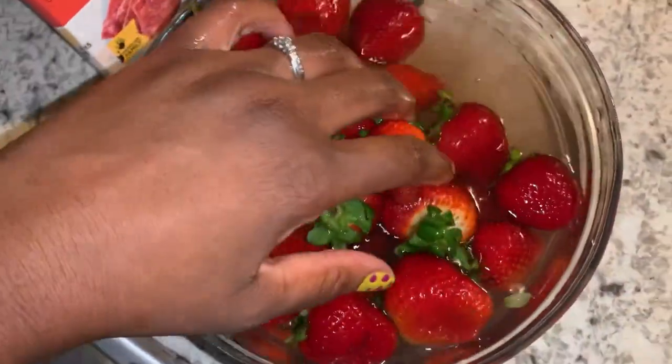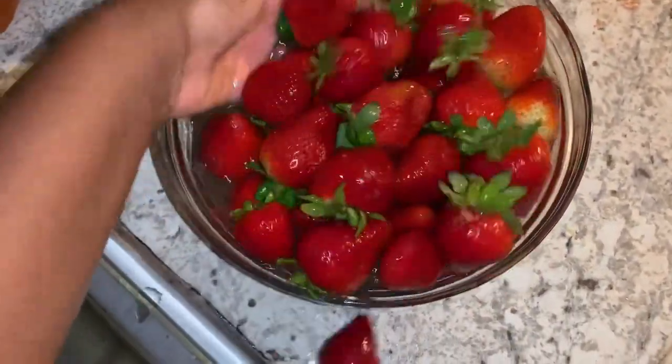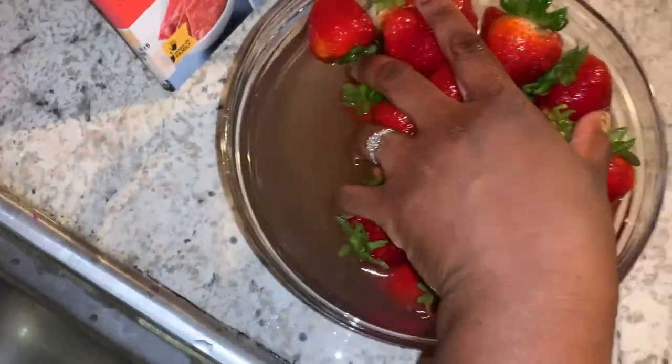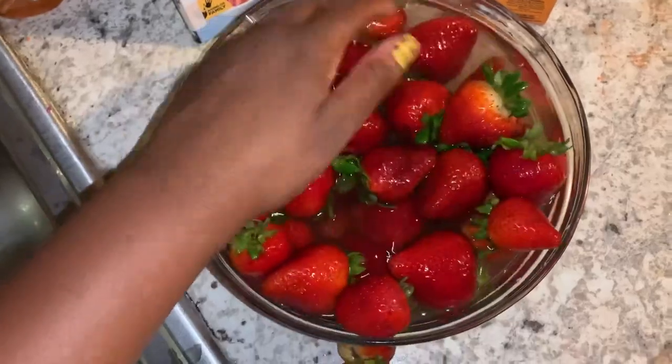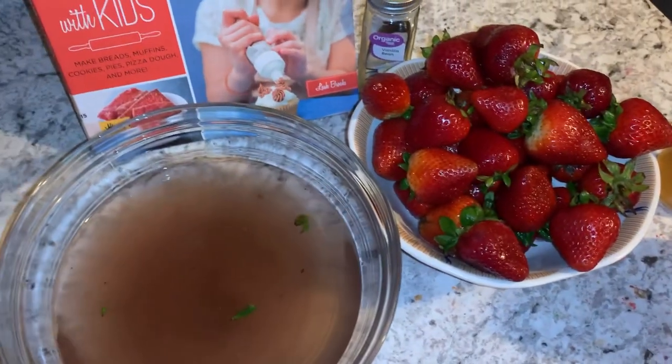As you guys can see, as soon as I started washing the strawberries off, the dirt from the strawberries started to come up. You couldn't tell they were dirty at first — they looked clean — but when I went to washing them off, you can actually see all the dirt.